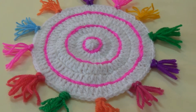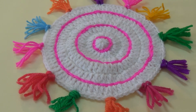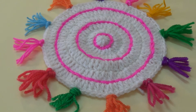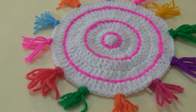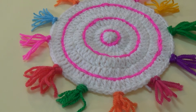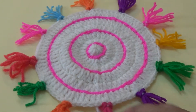Hello friends, this is a crocheted rainbow coaster — a little bit big size coaster. You can use it for your dining table and this is a very simple and easy project for beginners.